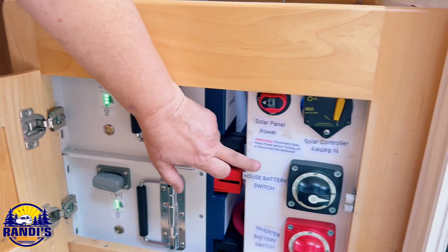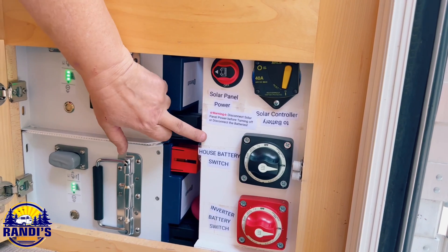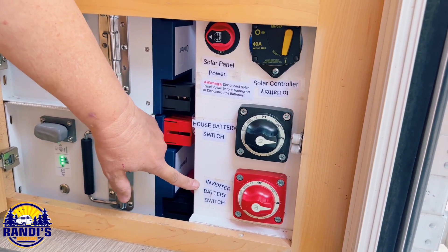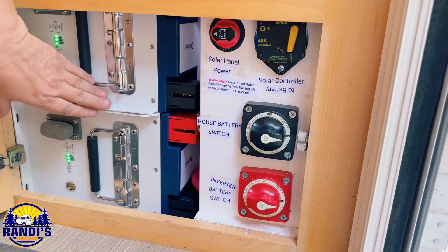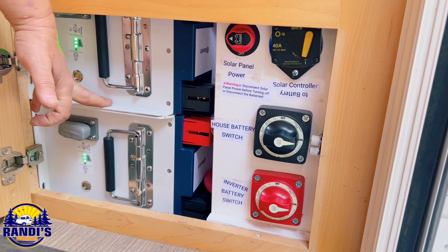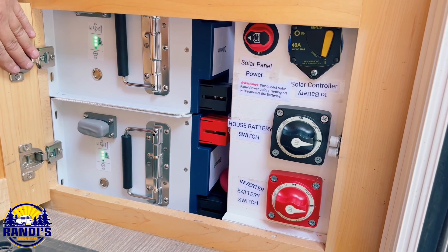On this side I installed a separate switch for just the house battery power and a separate switch for just the inverter-to-battery connection. Using these two switches will cut all power off from the coach and the inverter off these batteries, so there won't be any parasitic loads when she puts it in storage — she can just leave it because nothing's going to drain it down.